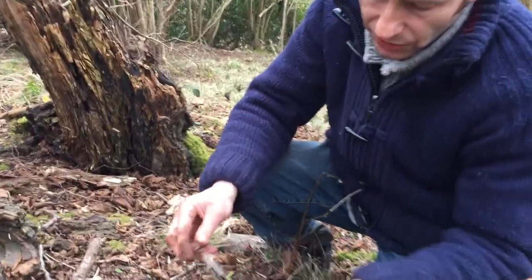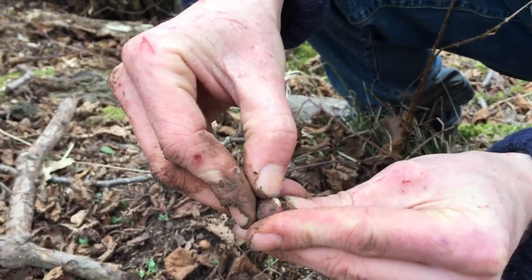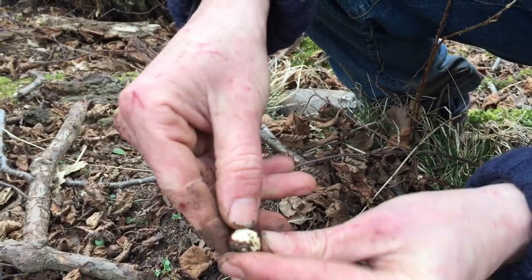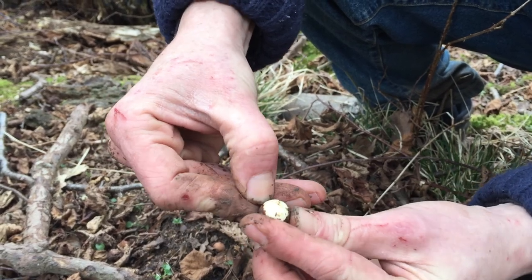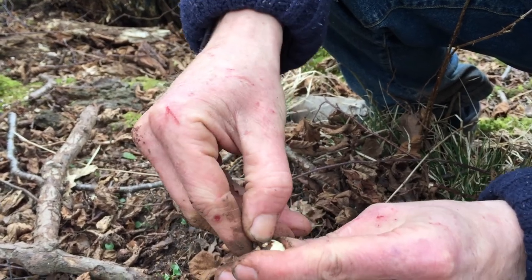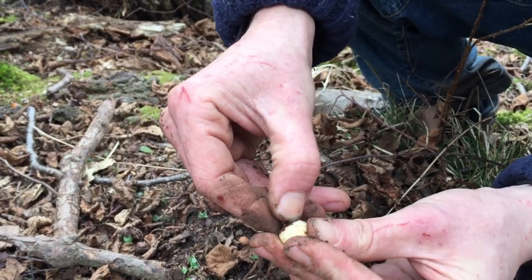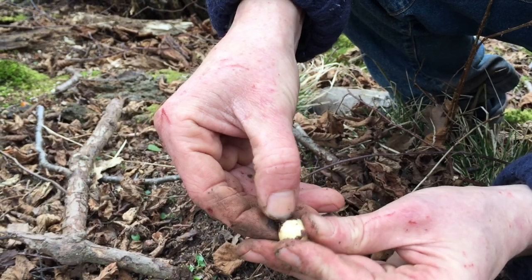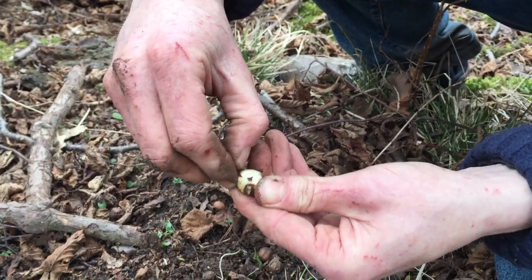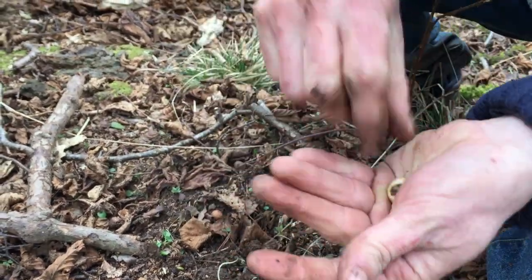Once we've got our pig nut, with your nail just scrape off the skin. The skin doesn't taste particularly good, and if you scrape off the skin with your nail you get all the mud off too. It's a bit of a tedious process but worth it in the end, because what you've got is a nut that tastes like a cross between a hazelnut and a sweet chestnut with a nice crunchy texture. You can't really roast these or use them in cooking. Still a little bit of mud left on it, but that's my pig nut ready to munch.